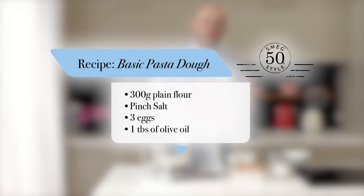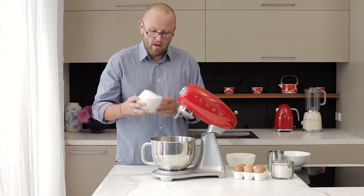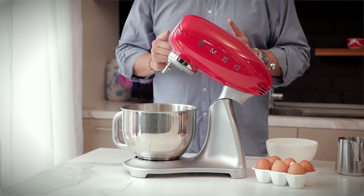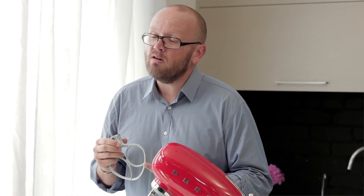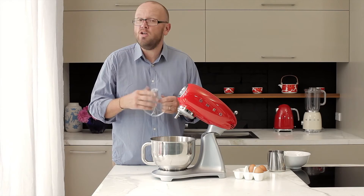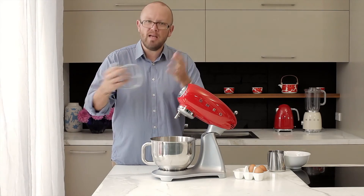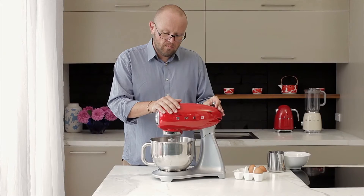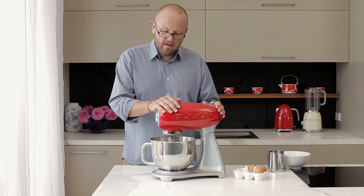We're going to make pasta dough now. Into our bowl we've got 300 grams of double-O flour, salt, and then we're going to add three eggs. We're going to use the flat beater attachment to combine all of these ingredients and then switch over to the dough hook. You can start with just the dough hook from the beginning, but I like to use the flat beater — it goes all the way around to the edges of the bowl and brings everything in together. Nice and gentle, then I'll increase the speed from one to two.